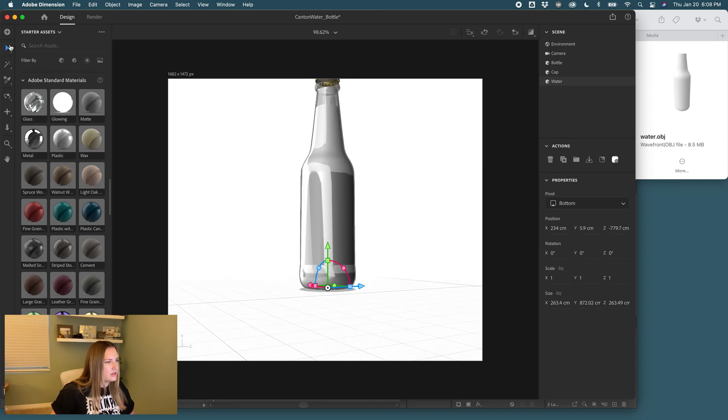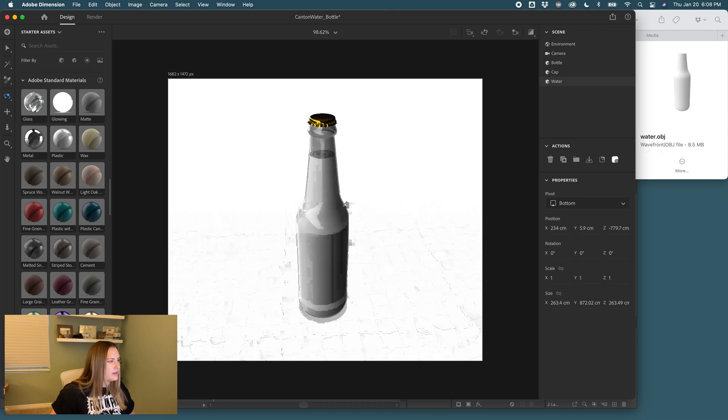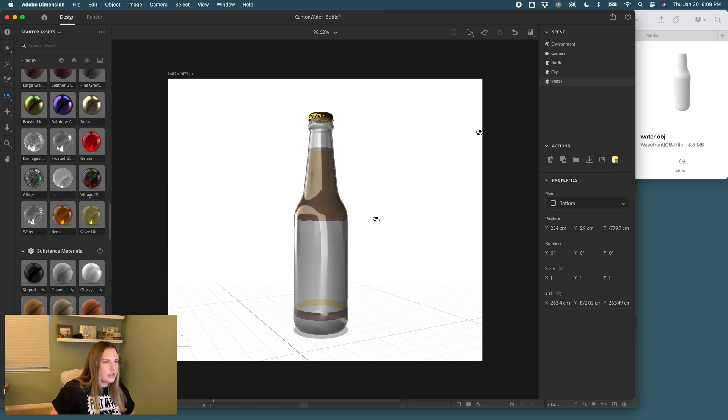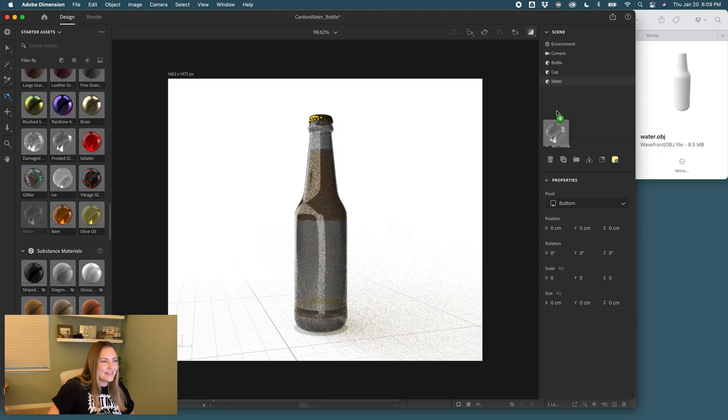I think we have it, but the render preview will confirm. Now we have our bottle, cap, and liquid. We can choose our liquid material — there's oil, which has a thicker consistency, and beer, which you can add to the layer. In the preview, it's looking pretty good — it's showing liquid in the bottle. Let's change it to water for my purposes.